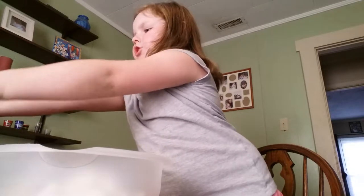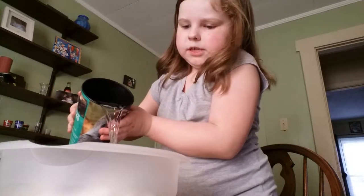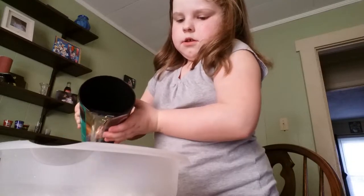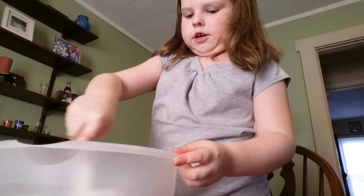Once you have all of that, you're going to take your water and pour all of it in. Then you'll stir it together.